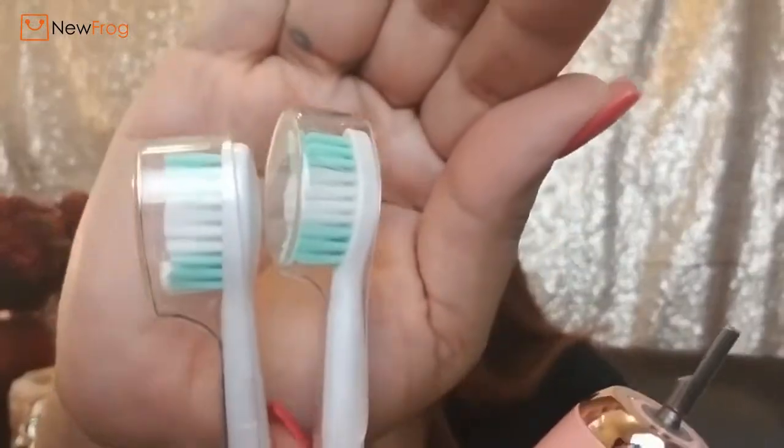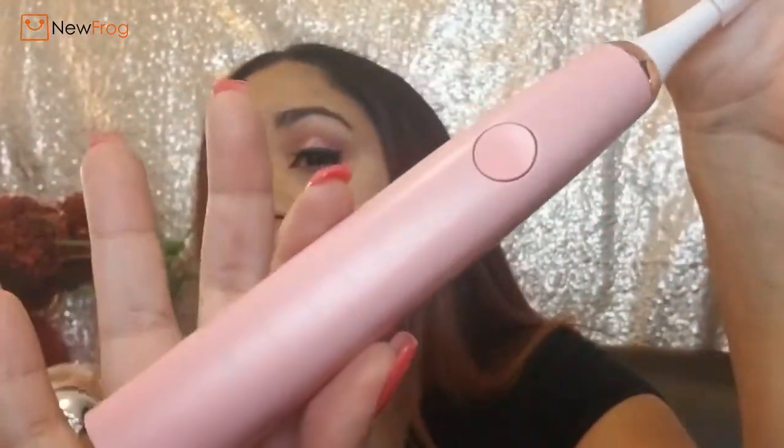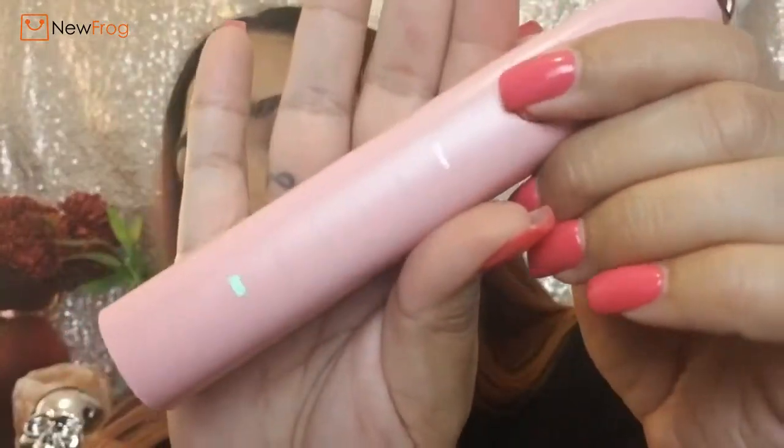I didn't charge this or anything because I wanted to show you guys everything — the unboxing and everything. It does work though. They both seem to be the same brush head, so I guess one is a replacement for when the other is no good anymore. You just place it on top — this is what the brush looks like.